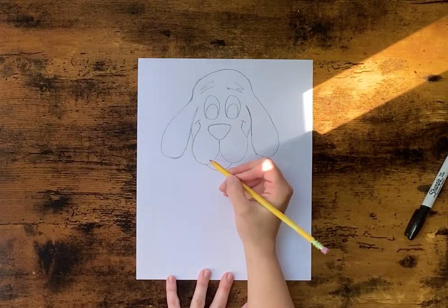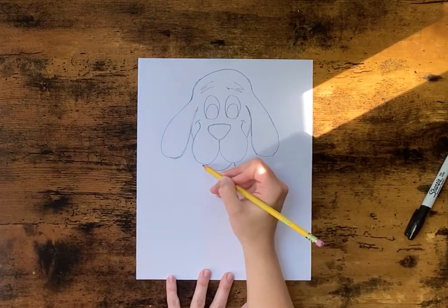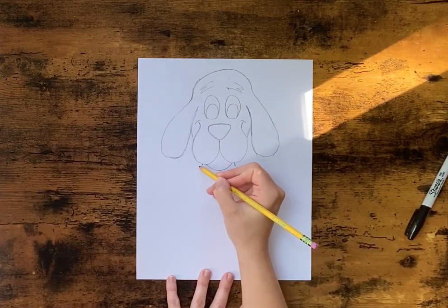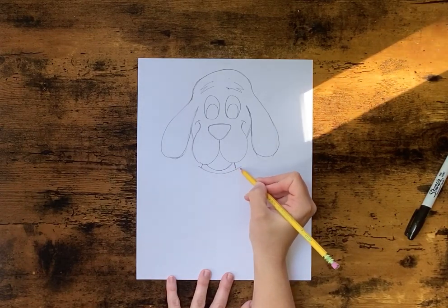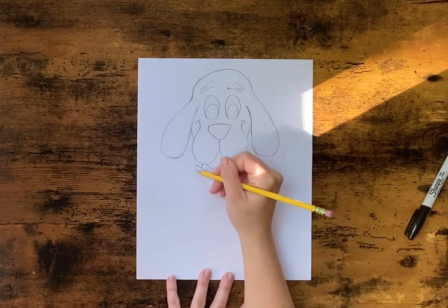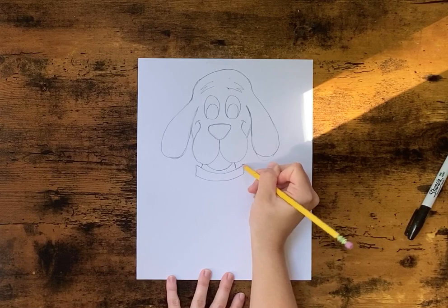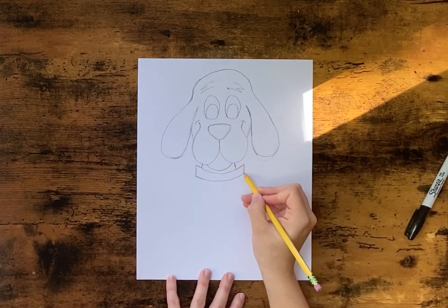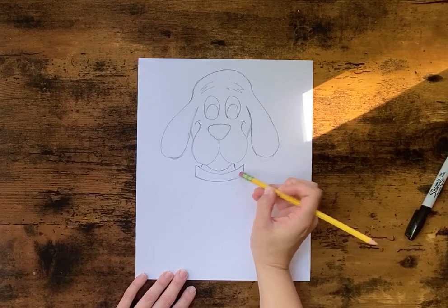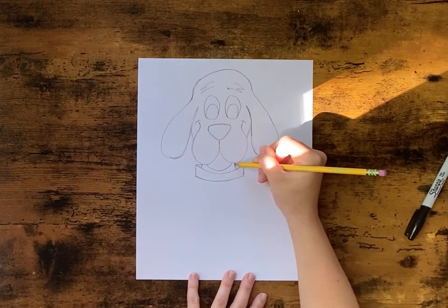Then we're going to come right below this and draw a little line like this for his neck. And right under his neck we're going to draw his collar — we're just going to do a big stretched-out U or upside-down rainbow like this. We're going to go straight down on the sides and then curve around again, so these two lines should be parallel. Then we're going to take a line from the corner to where we drew the neck, so it's like going behind his neck.